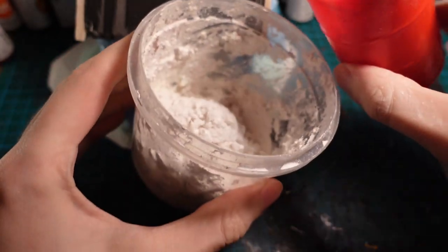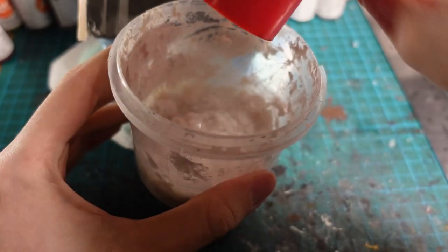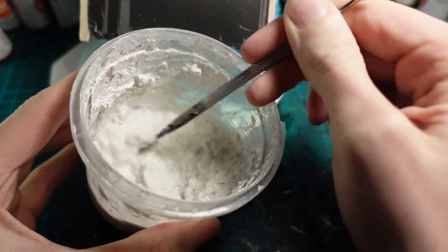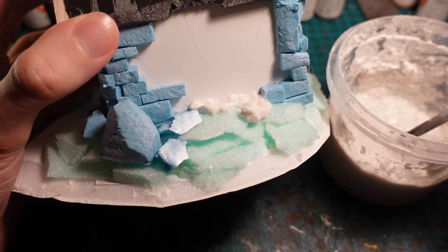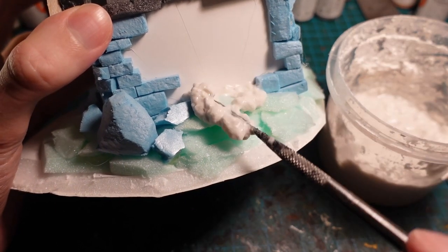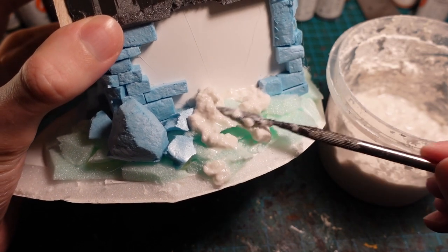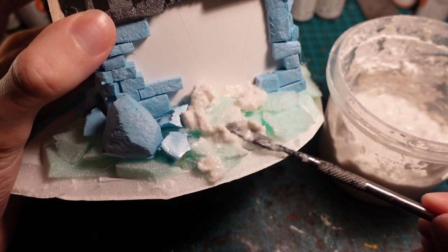With most of the base in place, I mixed up some sculptor mould at about a 1 to 1 ratio of water to pulp, and then applied it all over the base, walls, and ceiling of the piece. So it could act as the ground layer for the dirt, as well as the plaster on the walls, and the foundation for the turf on the ceiling.